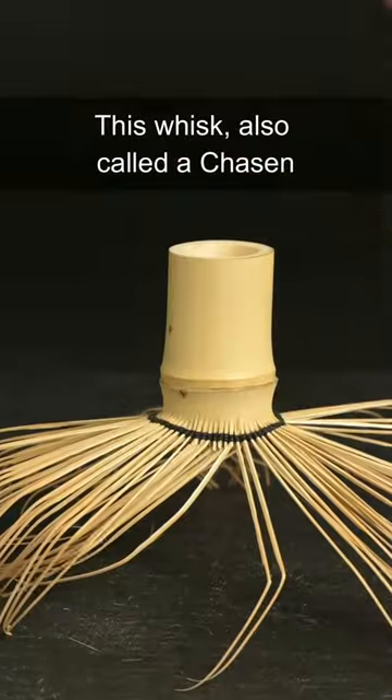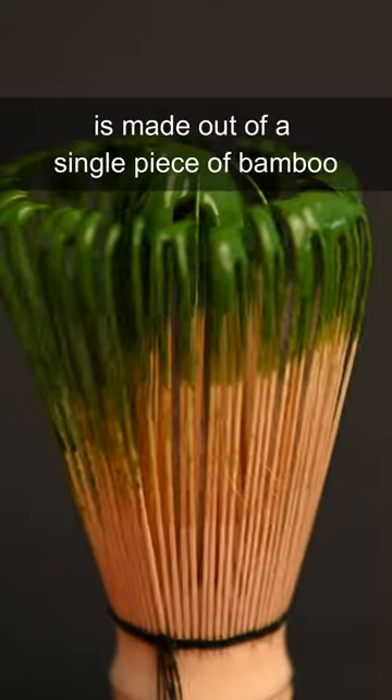Why are matcha whisks so fragile? This whisk, also called a chasen, is made out of a single piece of bamboo.